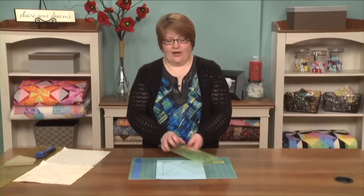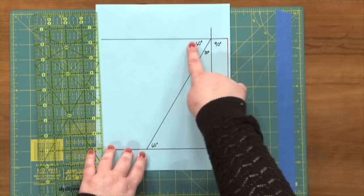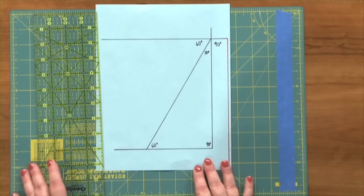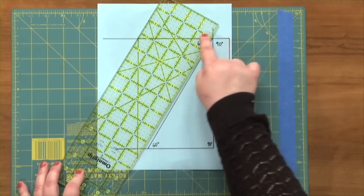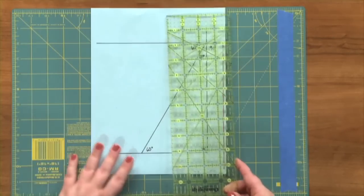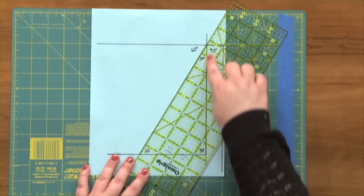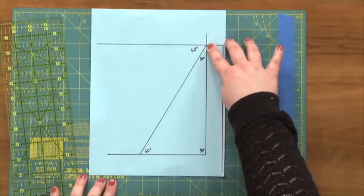Next we're going to prepare the background squares. They're pre-cut into 10 inch squares and we need to cut a line that's at a 30 degree angle. Let me give you a reminder about some high school geometry. When you have a 30 degree angle, the opposite angle is going to be 60 degrees. Sometimes it's helpful to know that so you can get an alignment for the direction you want to cut. If you're right-handed, you can align the 60 degree line on your ruler right along the edge of your fabric and you would cut right there and you've got a 30 degree line. If you're left-handed, you would align the 30 degree line on your ruler on the edge and cut on the other side. The difference this time is that we're not cutting to the edge of the fabric — we want to be one and a half inches away.